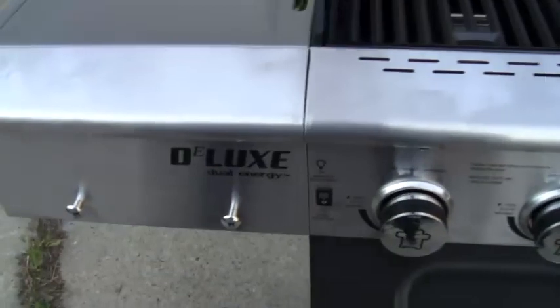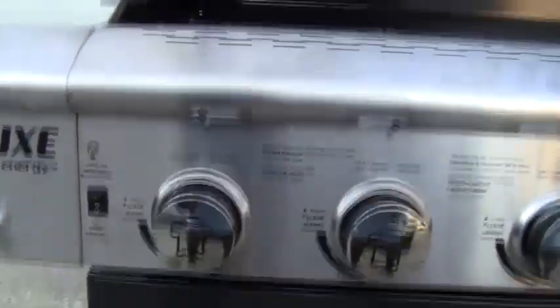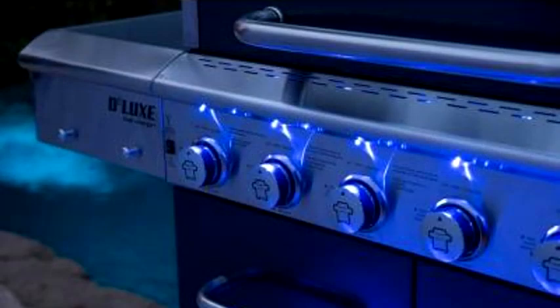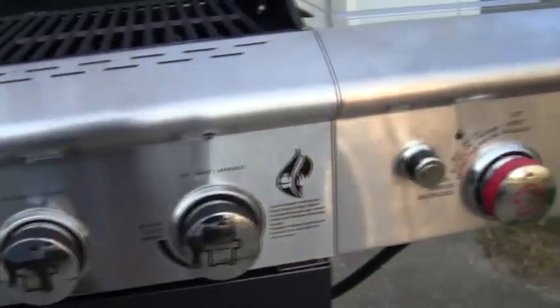It also has an exterior stainless steel finish. You have your knobs which have LED lights above them. These lights cut on and off by a switch and allow you to see what your settings are when you're cooking at night — that's a really great feature.